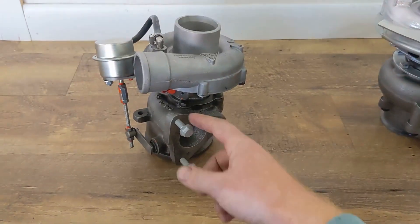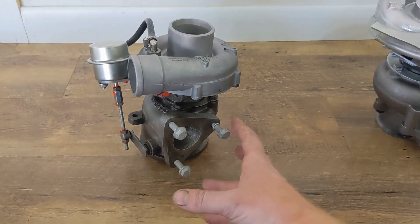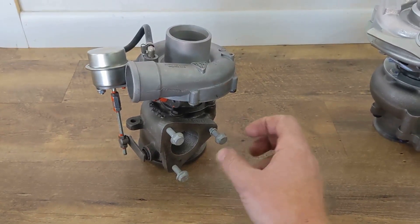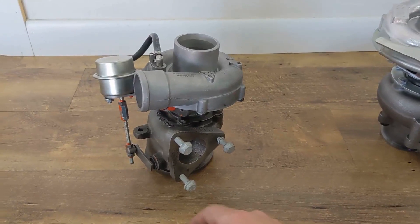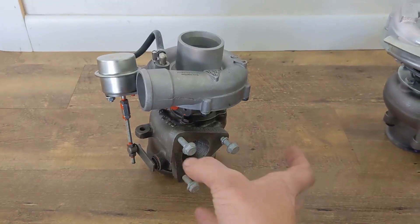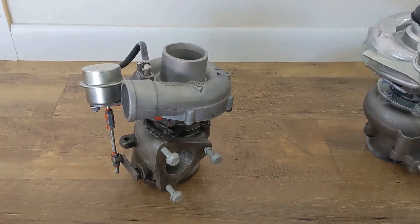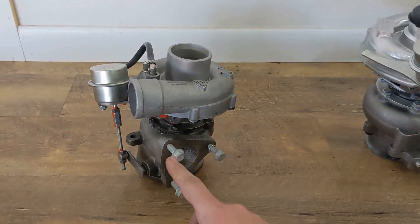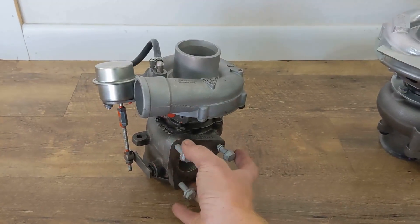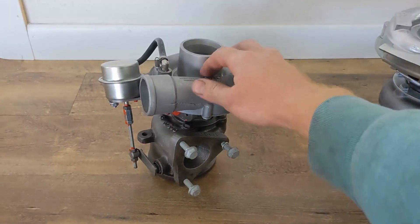The flange down here normally has studs sticking out, but from personal experience when you're installing it on an engine especially in the W210, it's frustrating with the studs sticking out when you're trying to line up other things. When you take your stock turbo off it's much nicer just having regular bolts — you can put it on flush with the manifold, stick these through the backside and screw them in. Makes it a whole lot easier.